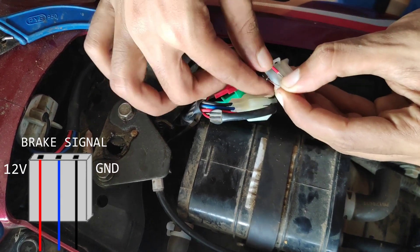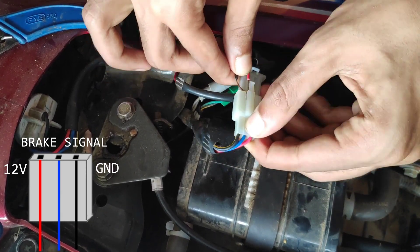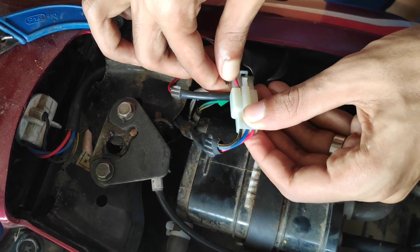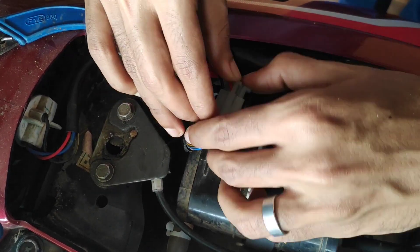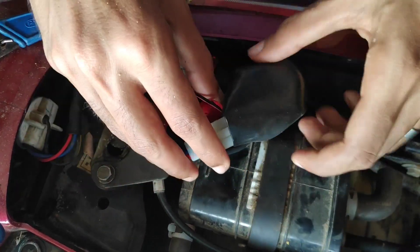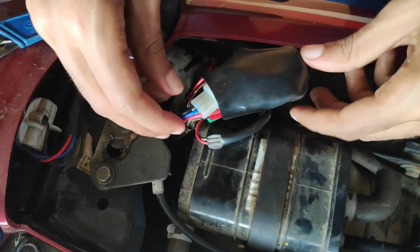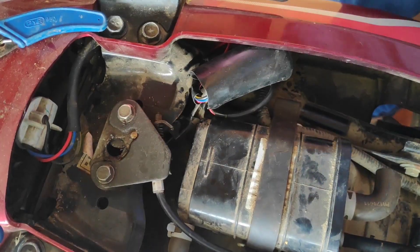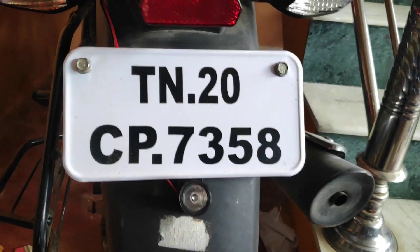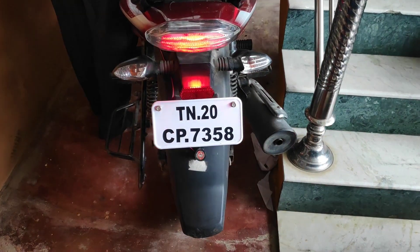Now the coupler is closed and the two wires are connected properly. You can cut the wire to length easily. The wire is routed behind and the brake connection is now complete.